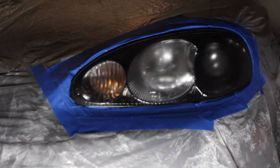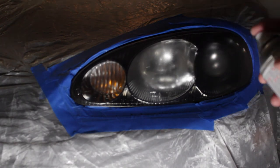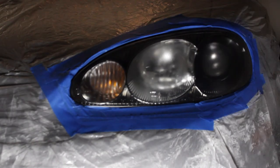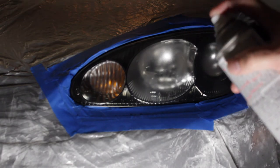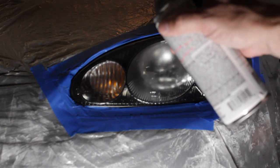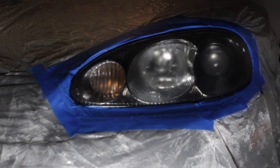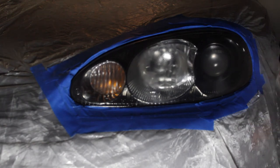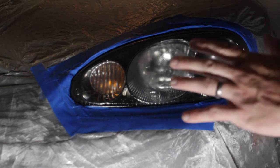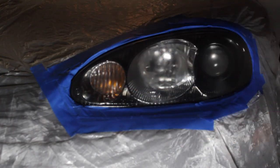Time for our second coat. For our third and final coat, lay it on pretty good — make sure you get around the edges, try a different angle. This is the coat we need to make count. Now we're going to let this cure 24 hours, and at that point we'll go ahead and buff this down. No matter how well I lay down clear coat from an aerosol can, I always get some orange peel — which we'll see tomorrow. Don't be shocked. The lights right now are already at least a hundred times better than before we started.